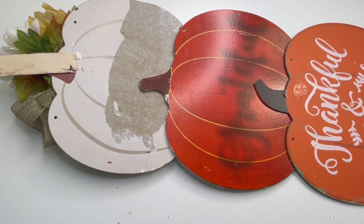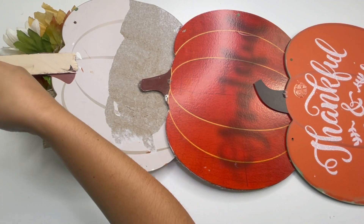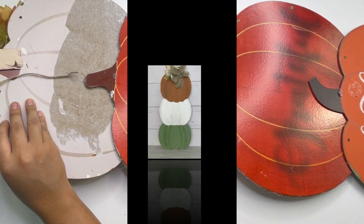And that is it for this beautiful large fall home decor! If you want to hang this on your wall, you can always add a little string to the back.